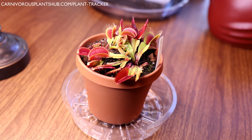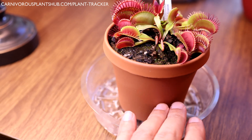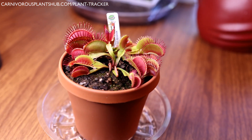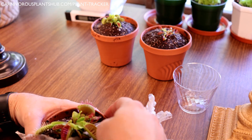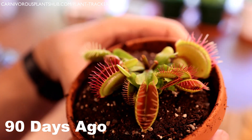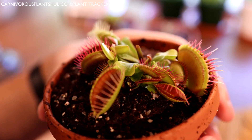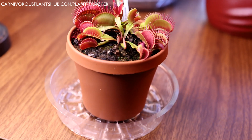Hello everyone, welcome to Carnivorous Plants Hub. Today I'm going to be bringing you an update on this beautiful Venus flytrap — this is my SD Chronos. You probably saw me unbox this a little while ago; if you want to see what it looked like, check it out real quick. All right, so that's what it looked like when I first unboxed it.